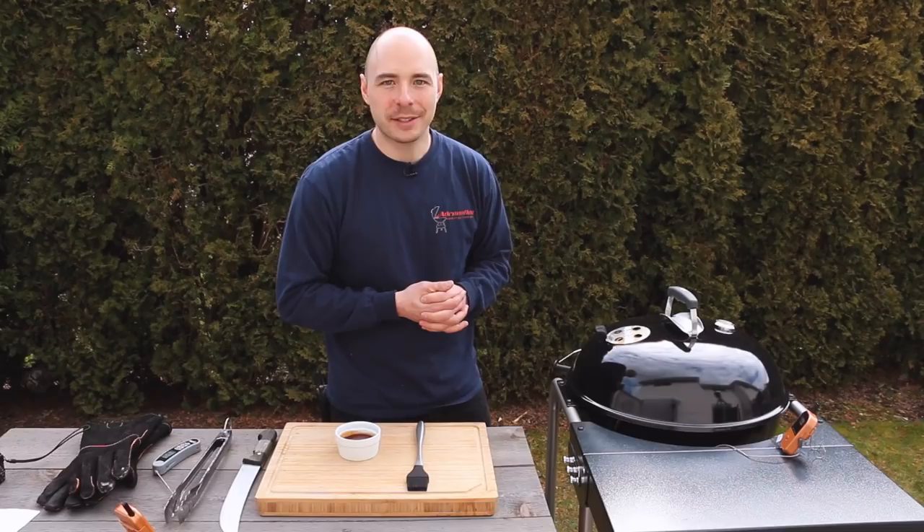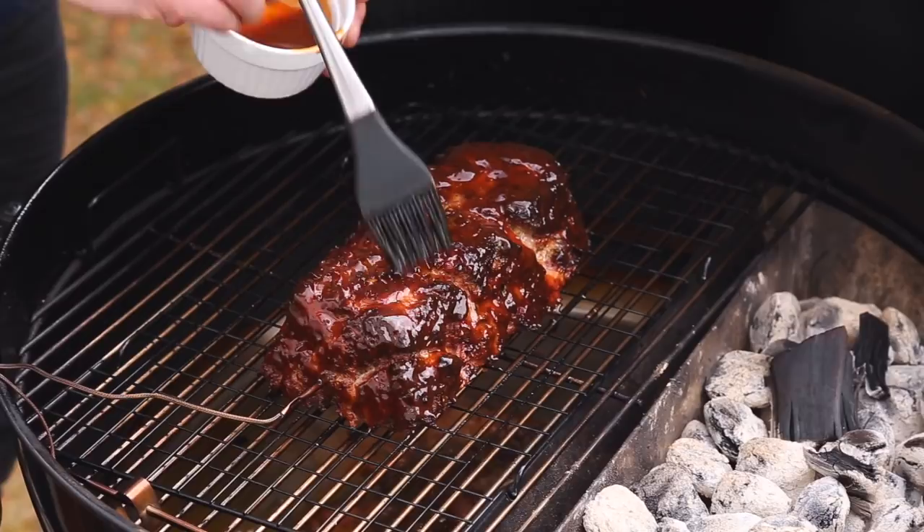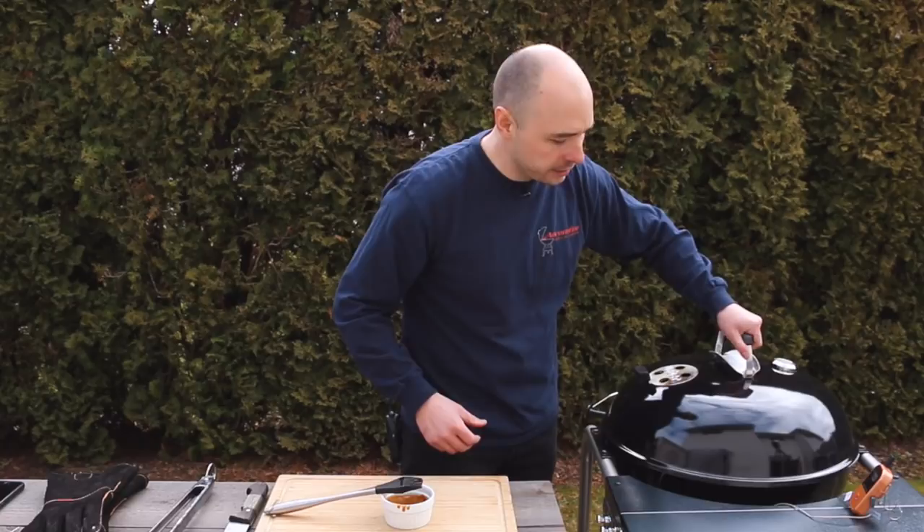Our meatloaf has now just hit 140 degrees, so it's time to get some barbecue sauce onto the outside of this loaf. Feel free to use your favorite go-to sauce — you just want to adapt the taste to your flavor profile. Once that's done, close the lid and continue cooking until it reaches 155 degrees.